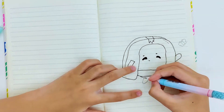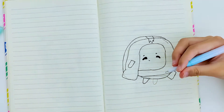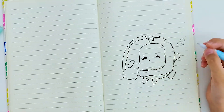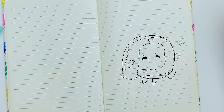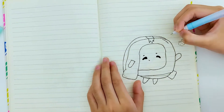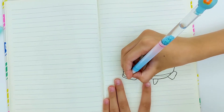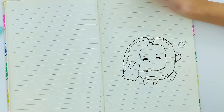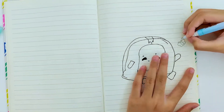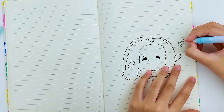Now if you guys don't know, Lanky Box actually drew Boxy and I tried doing it — I tried to do a bit of my own version but still, it's very cute. I didn't copy the full thing, but yeah. I'm gonna do some details now. Let's draw the butterfly because I'm sure Boxy loves butterflies!